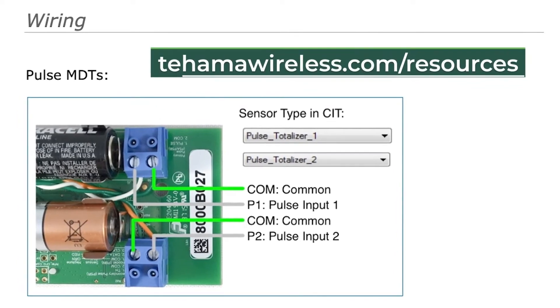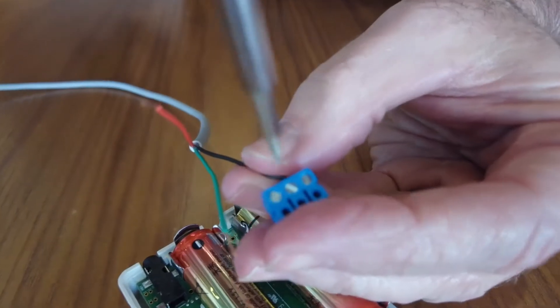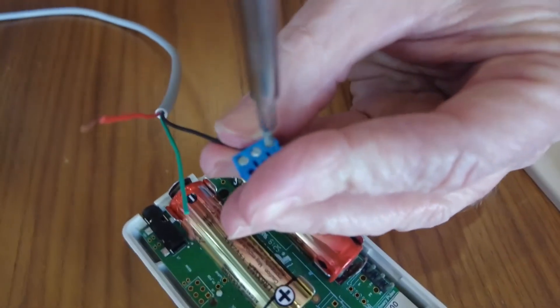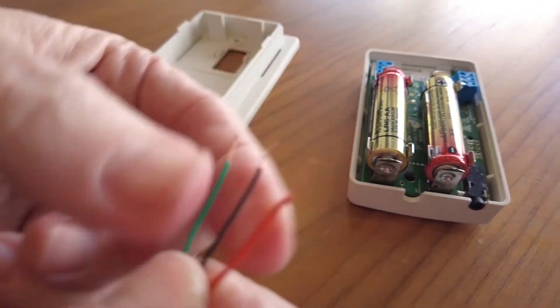Wiring diagrams for our various MDT models can be found in the Resources section of the Tahama Wireless website. Most pulse meters can be wired without regard to polarity, but a few like Badger and Hershey, as well as most electric meters, must follow an order. The same strict order applies to encoded meters.